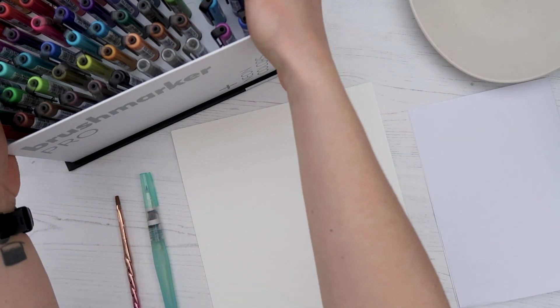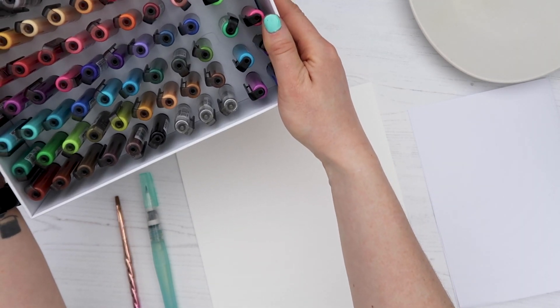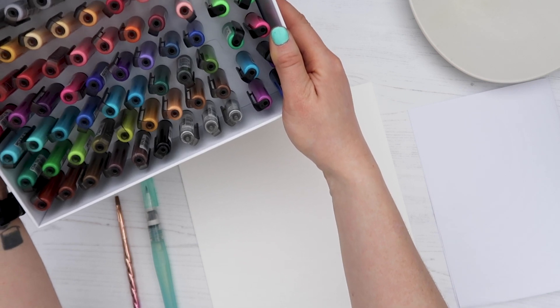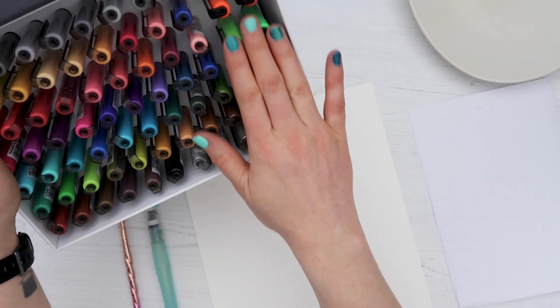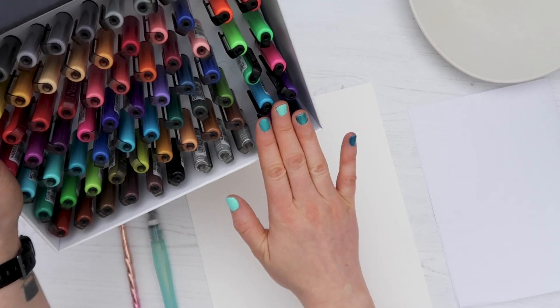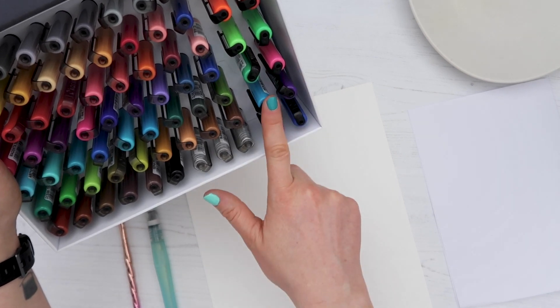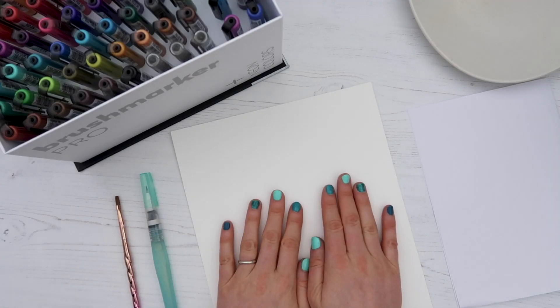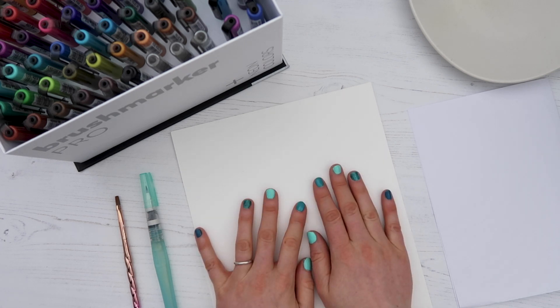First up, of course, I have the Karen Brush Marker Pro Mega Plus Box with lots of beautiful colors, including some neon colors on the right-hand side. I won't be using those in today's video, but I have another video planned for them later. I'm going to be doing all my blending on some smooth watercolor paper.